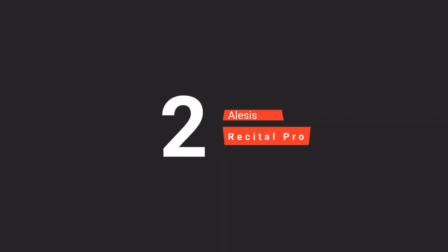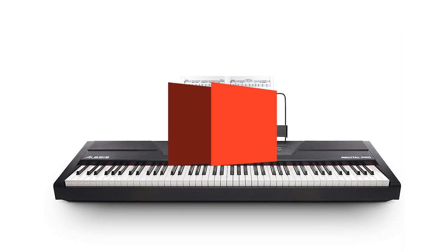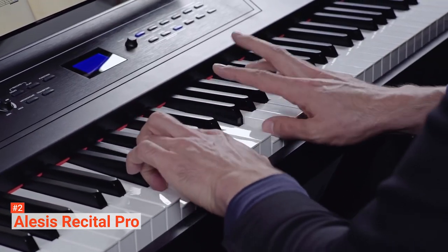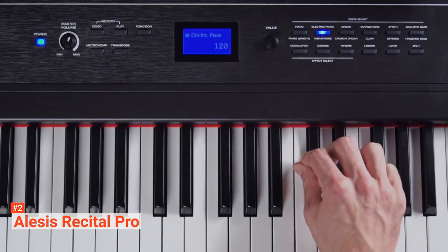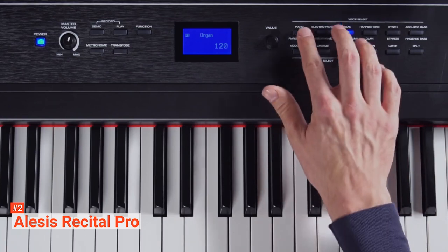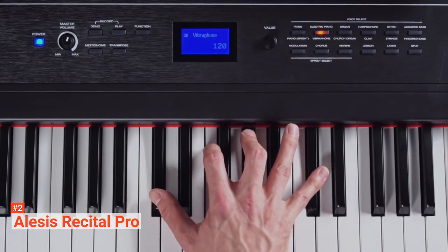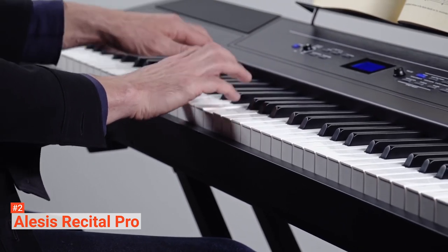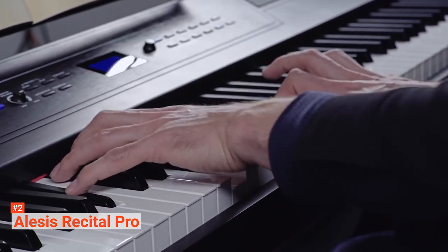The second product on our list is the Alesis Recital Pro. The Alesis Recital Pro is a beginner's digital piano that will help you start playing professional-like keys. It comes with 88 premium full-sized hammer-action keys with adjustable touch response to suit your preferred playing style. Moreover, it has 12 expertly crafted voices and powerful educational features, including standard, split, layer, record, and lesson modes. They also feature 128-note max polyphony and built-in effects like chorus, reverb, and modulation. These are guaranteed to have you playing like a real pianist fast.